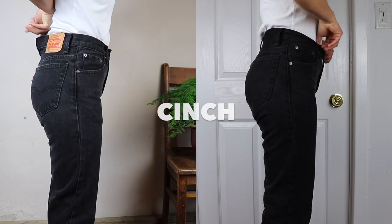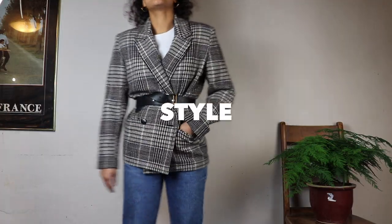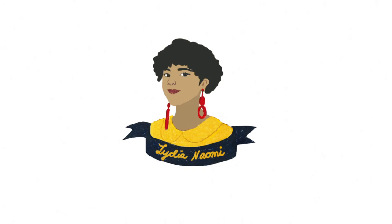Hi friends! Welcome back! It's Lydia here. I wanted to show you how to make the most out of your thrifted clothing through various alterations and techniques. So, watch and learn.